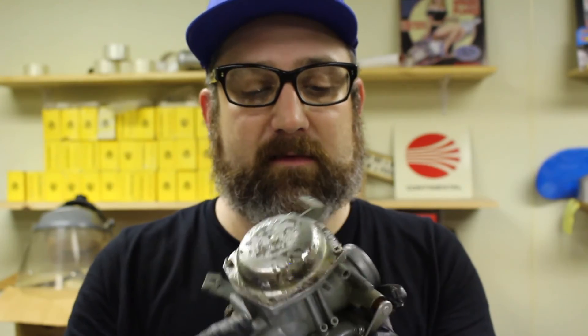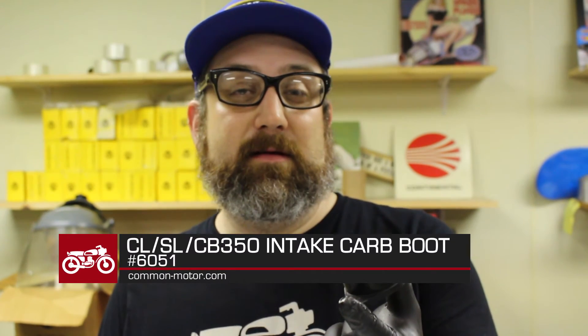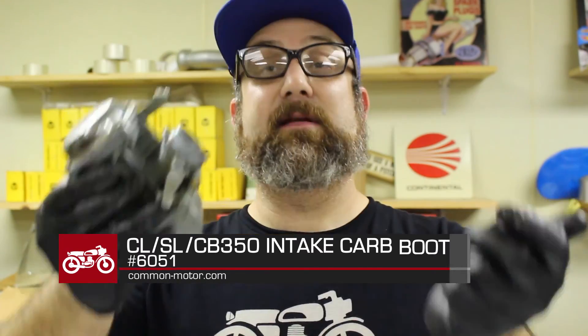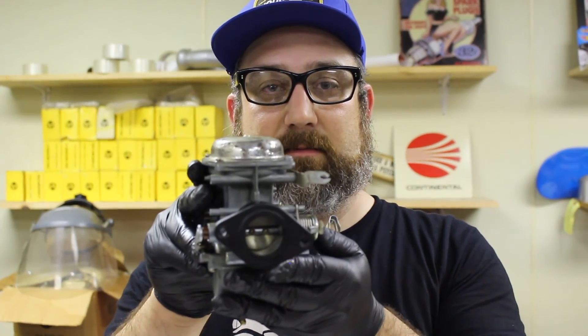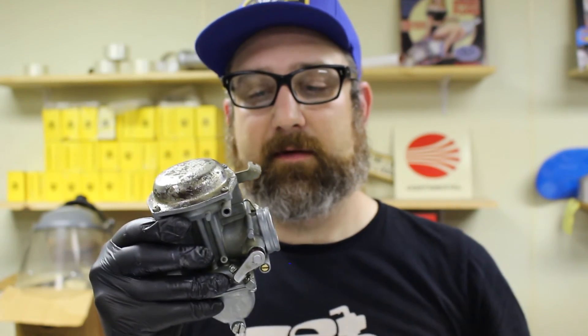This carburetor is in good shape — we're ready to go back on the bike. Speaking of putting it on the bike, one part I highly recommend changing out is what the carburetor attaches to: the intake manifold, sometimes called the intake boot. For the CB350 it's part number 6051. If they have an air leak, they'll cause a problem. They should fit nice and clean on the carburetor with a good click and a nice clean fit. I highly recommend doing the intake manifolds for your carburetor.